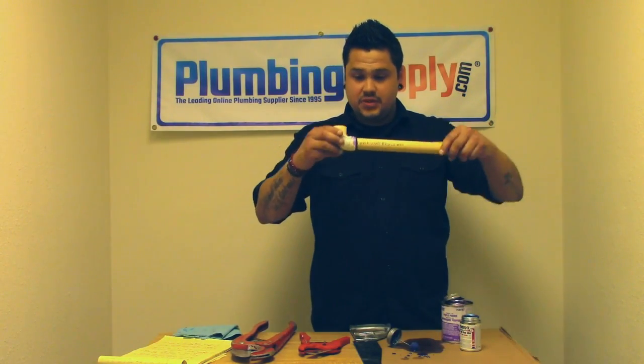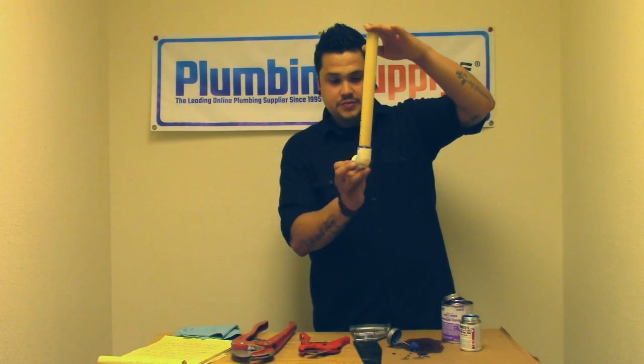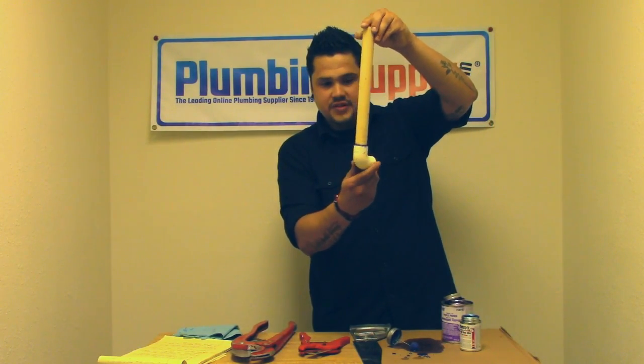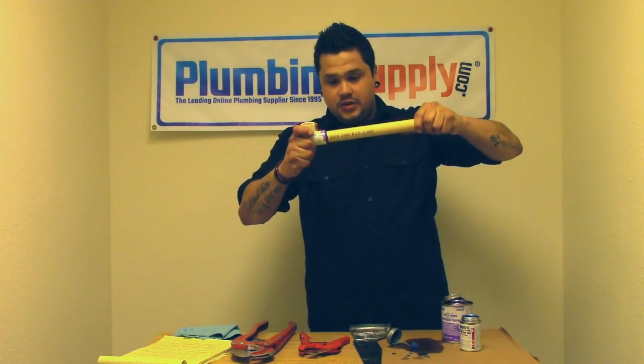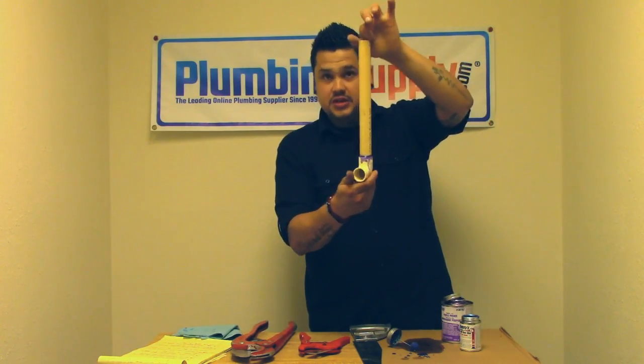That's basically it. Examine the joint and make sure it's buttered up in the rear, and make sure the glue makes a nice bead all the way around the seal. Hold it together and make sure it's set for about 30 seconds, and you should be good to go.